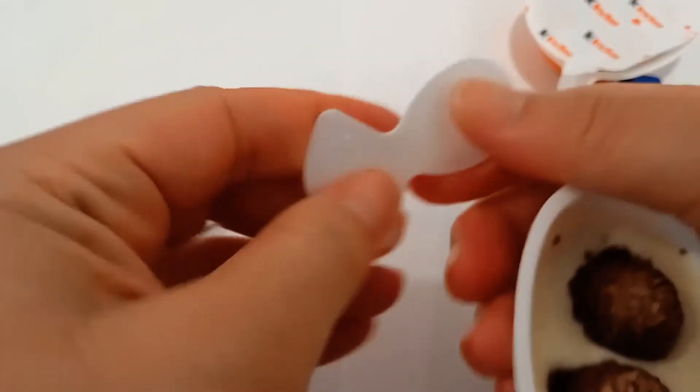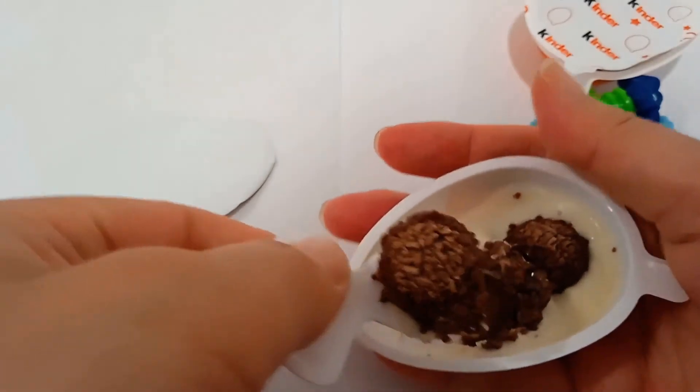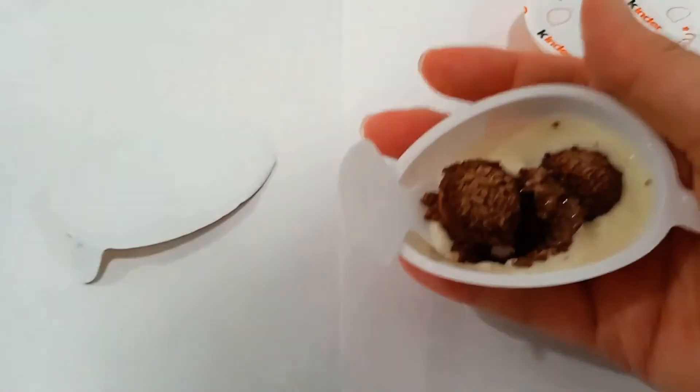And the spoon. Hmm, thank you. Thanks for watching!